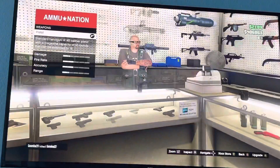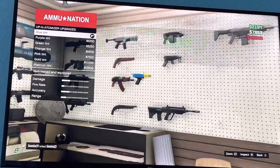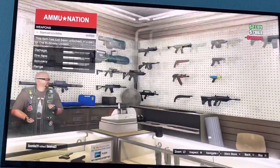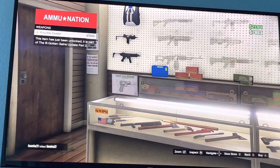Come over here to the gun section. I'll probably want this. Alright guys, then you're going to need a knife.